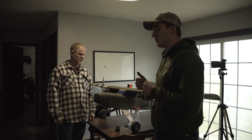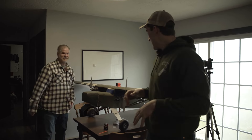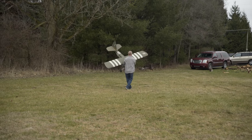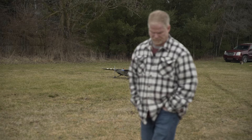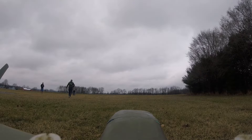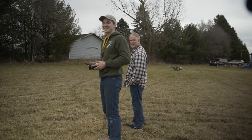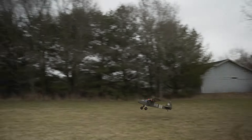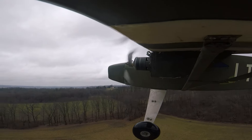We're going to go ahead and take the War Cub out for its maiden flight. I am extremely nervous, but we're going to transfer the shake to the knees and go get its first test flight done. Okay, here we go. That thing took right off! Okay, we're good, we're alright.